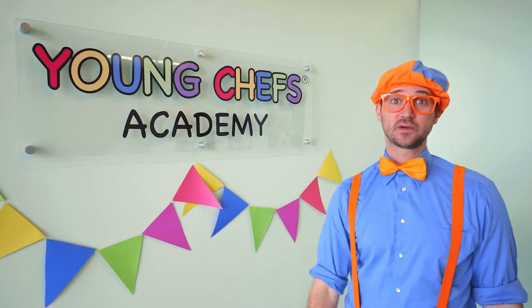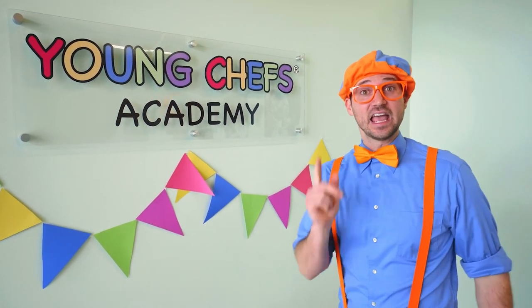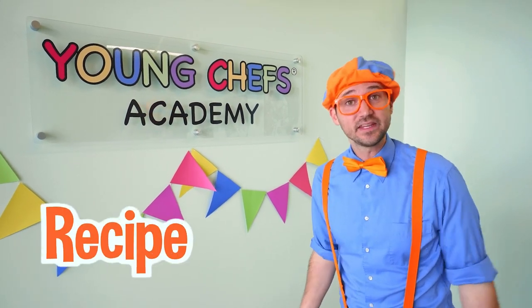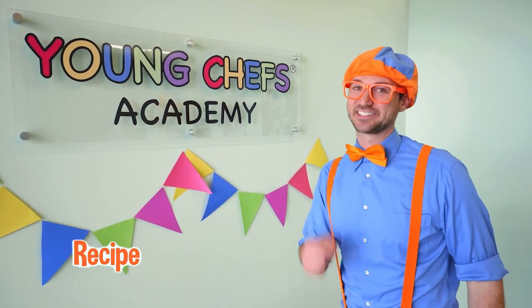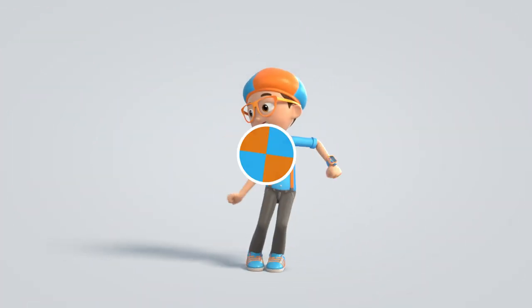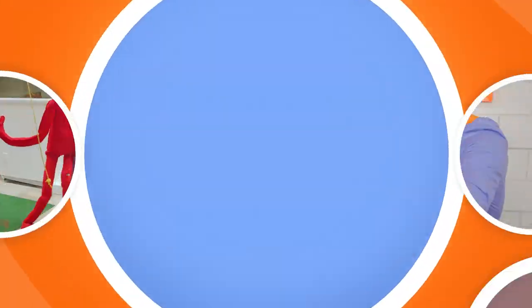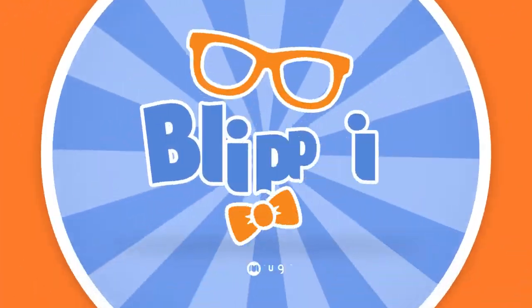Wasn't that fun making those green beans and that ranch dipping sauce? It was so tasty. If you want to check out the exact recipe, you can go to the Young Chefs Academy website and check out their blog. Well, this is the end of this video. If you want to watch more of my videos, all you have to do is search for my name. B-L-I-P-P-I. Blippi! Good job. All right, see you again, bye! Come on everyone, let's make learning fun. Blippi. So much to learn about, it'll make you want to shout, Blippi!